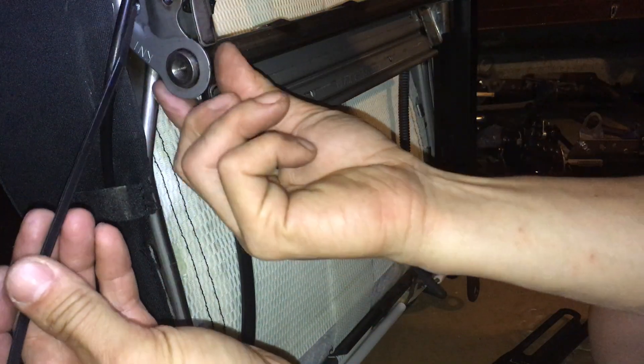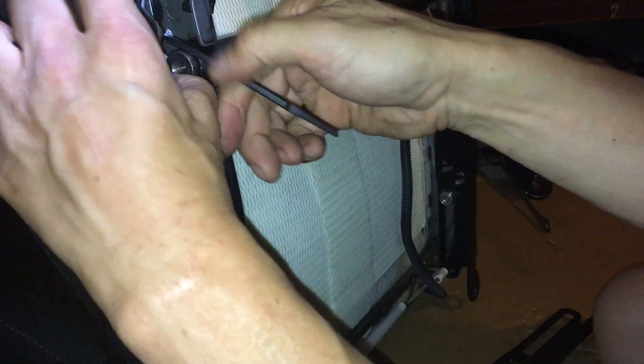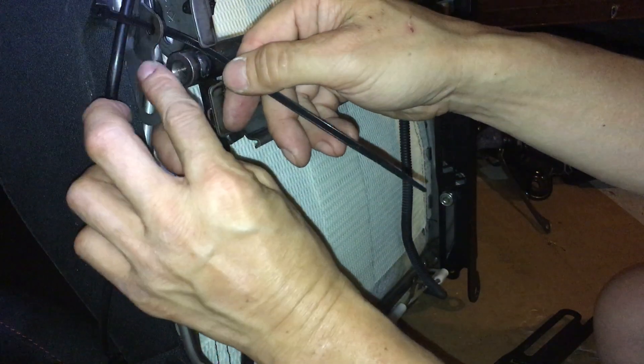This is part two. I'm putting the zip tie in here so this bracket doesn't rattle. Unfortunately on the driver side it's just too much work to take the bracket off — it's not worth it. It's easier to just tie it down with a zip tie. On the passenger side you can actually take it off completely because the passenger side doesn't have the height support adjuster, which is the reason this piece is tied in here.